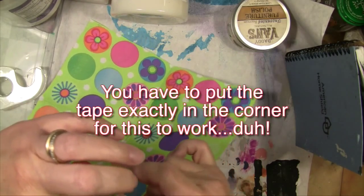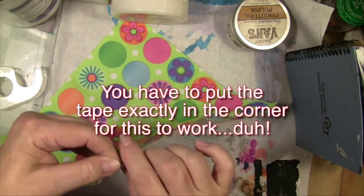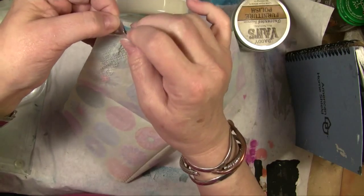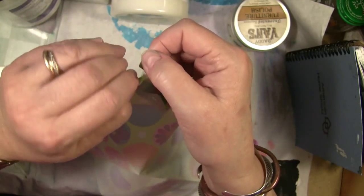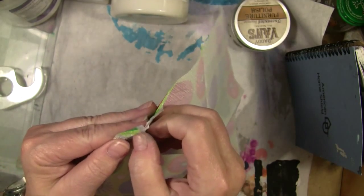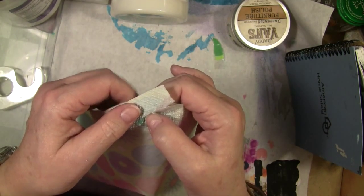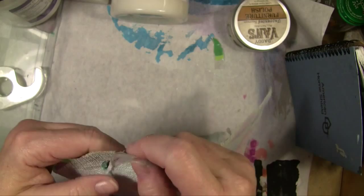I'm going to put those two pieces of tape on this napkin. If you're lucky — which I wasn't on that one — the tape will separate the two layers. Wouldn't you know I picked one up that's all perforated and textured together, just on the edges.